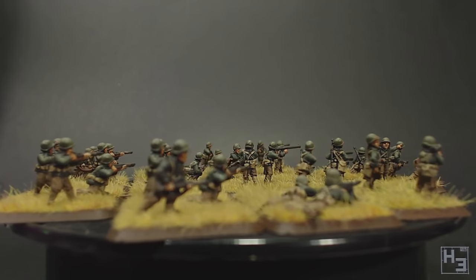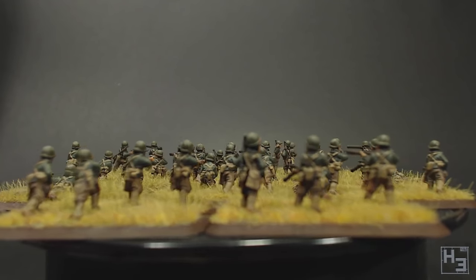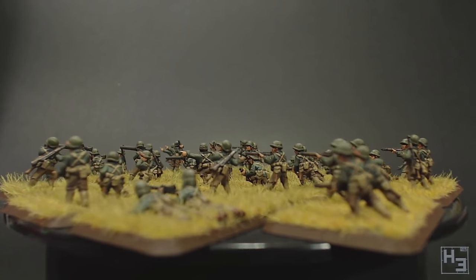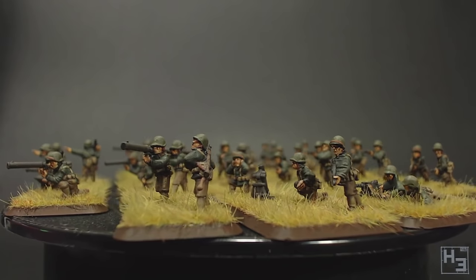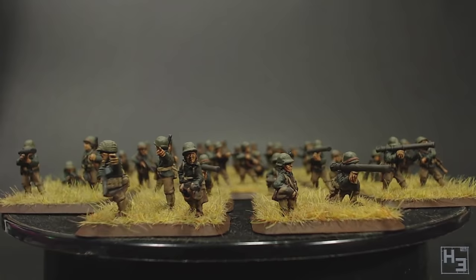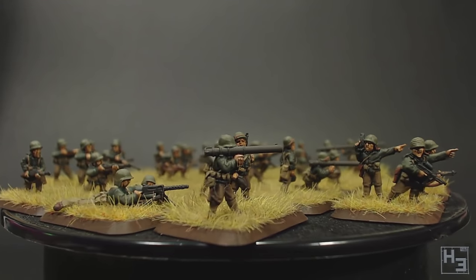Unfortunately this box set is no longer in production, though I'm sure you could find it on eBay and some retailers may still have it in stock. All of the models should be available separately anyway. The good news is Battlefront have released a new box set, Patton's Eagles, and it does look to be very similar to Grim Balls Beasts if not exactly the same. Not only that, but it comes with the rulebook and the Bridge Remagen book, so it really is a better box set.